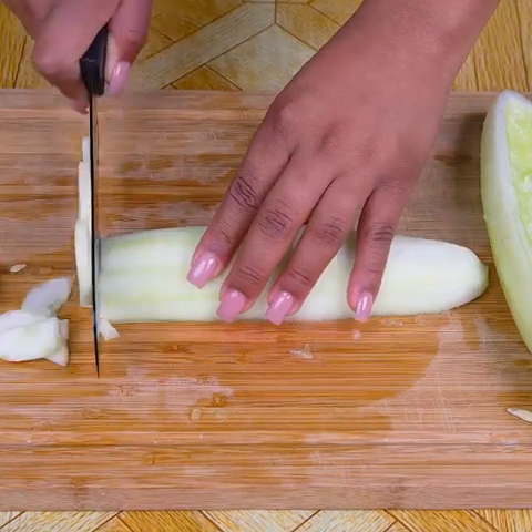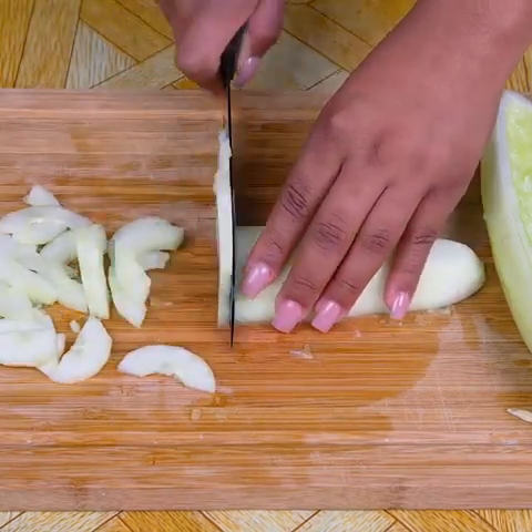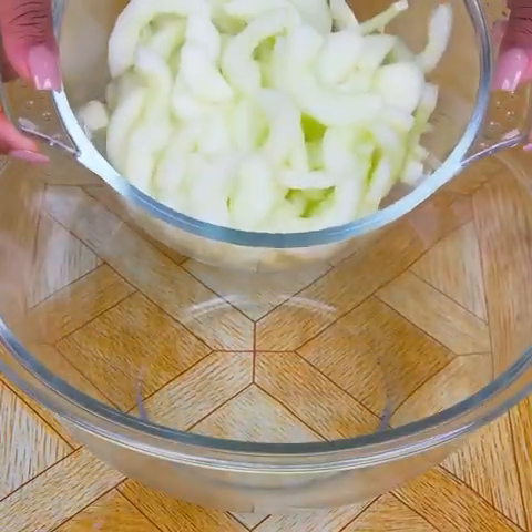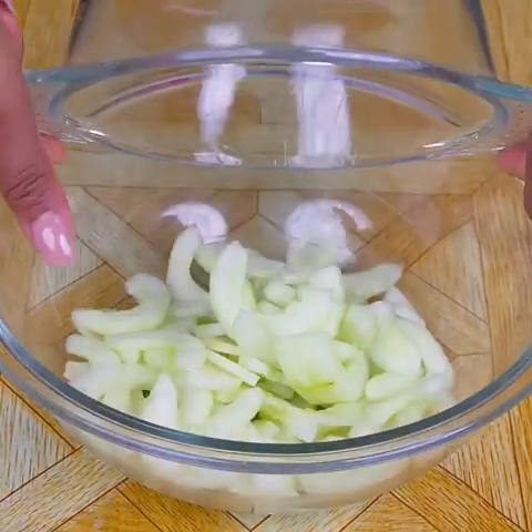This healthy salad we are making looks incredibly delicious, and it is very easy to make. I am sure you will like the result. Already cut, I will add it in a large bowl.